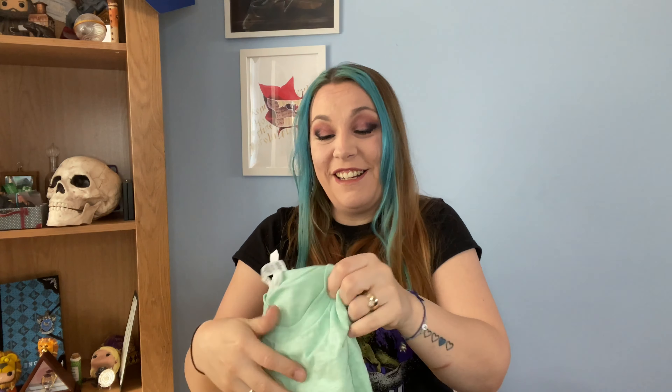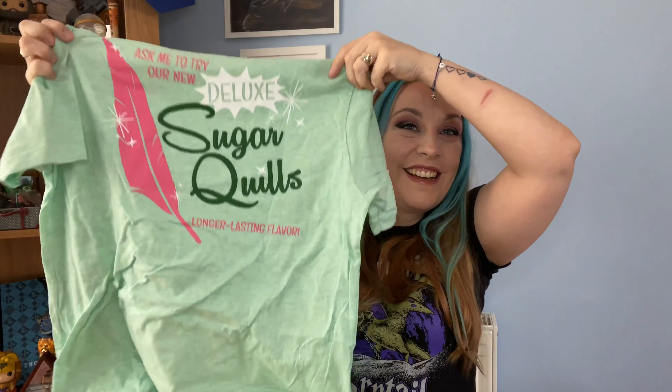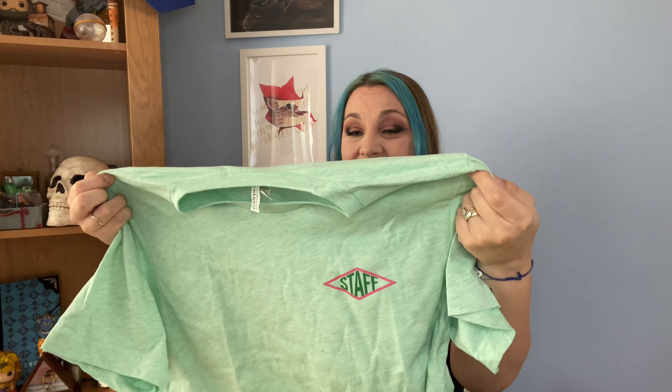I didn't realize there was a t-shirt in here, and from just a small portion of it I'm already in love! It says 'I so want to work at Honeydukes.' It's a simple design on the front — just the Honeydukes logo with 'Staff' — but on the back there's an advert for Sugar Quills that says 'Ask me to try our new Deluxe Sugar Quills — longer lasting flavor.' The color is a beautiful pale mint green with pinks and darker green on the back. This might be my favorite magical t-shirt of all time.